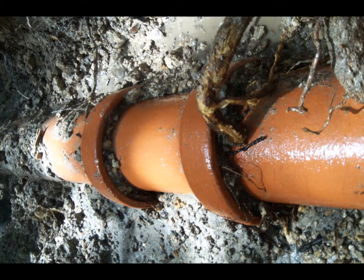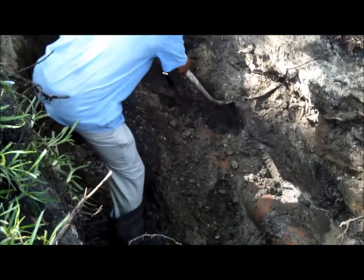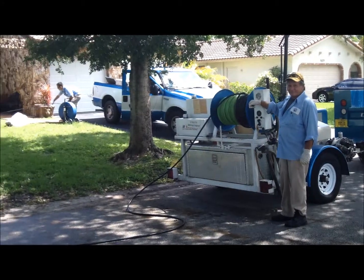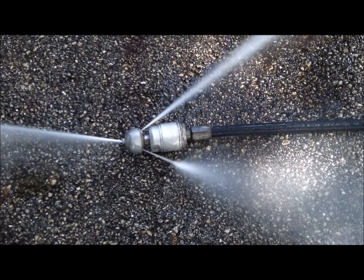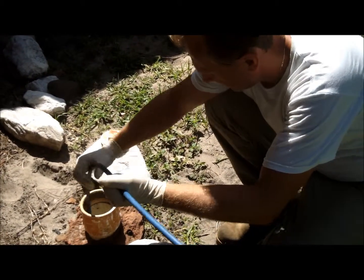Much of the sewer pipe in Coral Springs Improvement District is over 30 years old. At times, tree roots can make their way into the pipe, causing a blockage. If you experience a blockage, call us first — we are here to help, and by calling us first, we can save you money. You should know where your sewer clean-out is located. The sewer clean-out is basically just an access point that we need in order to clear a blockage or run a closed-circuit camera through.